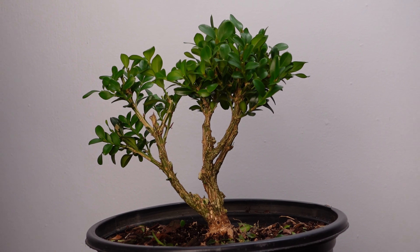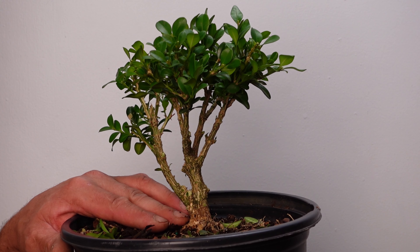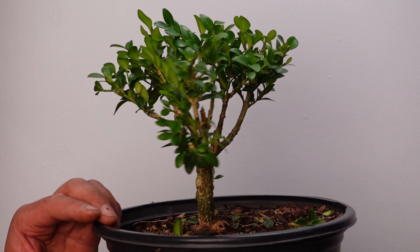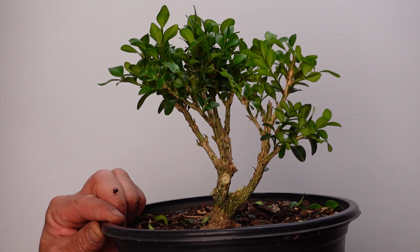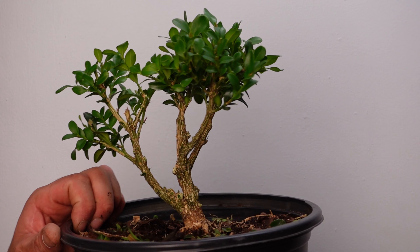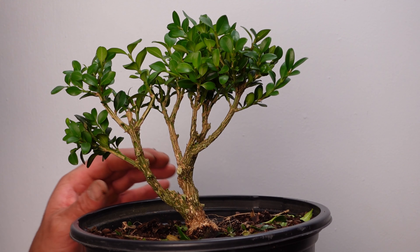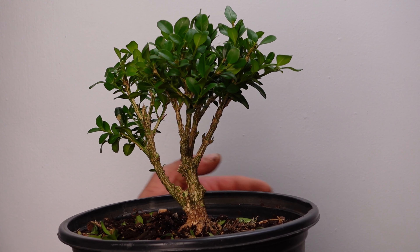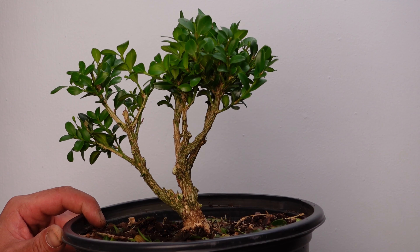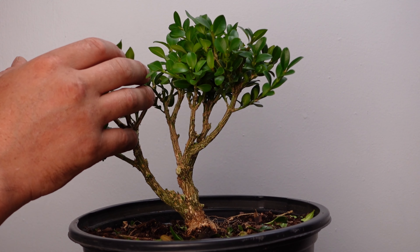I don't know if you can see this on the video, but there's a really nice root base here — it branches out in three different directions. On the back there's only one root that branches out. I think the most movement I see is when it's like that, and it still has two of the main roots branching out, which looks nice. It would be great to get all three of those in there, but I think having the tree positioned like that looks better. So I think that's where it's going to end up once it's in a bonsai pot.